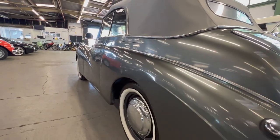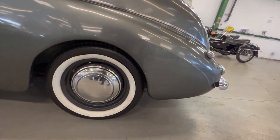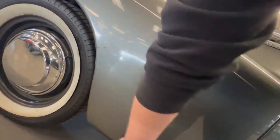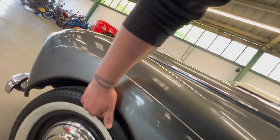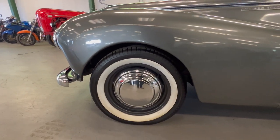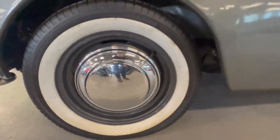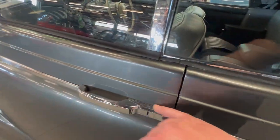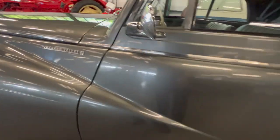Coming around the passenger side, looking up this side it's nice and straight with no filler. Getting your hand around on that rear arch it's nice and sharp all the way around with no sign of corrosion. Another good wheel, tire, and hubcap. There's a little touched-in mark — this car was restored and used properly — and a couple of little stone chips down the bottom that have been touched in as well. The seal is nice and sharp all the way along, and getting right behind that front arch is nice and sharp too. Another good wheel, tire, and hubcap at the front — the hubcaps are really, really good.